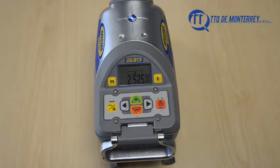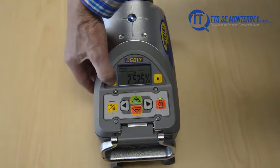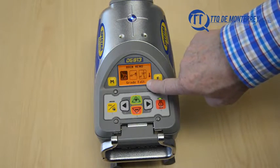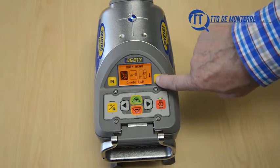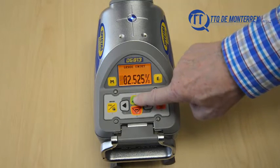The self-leveling is indicated by the flashing bubble vial symbol. Press and release the M, then the E button to change the grade value. A cursor at the sign of the grade value is flashing.